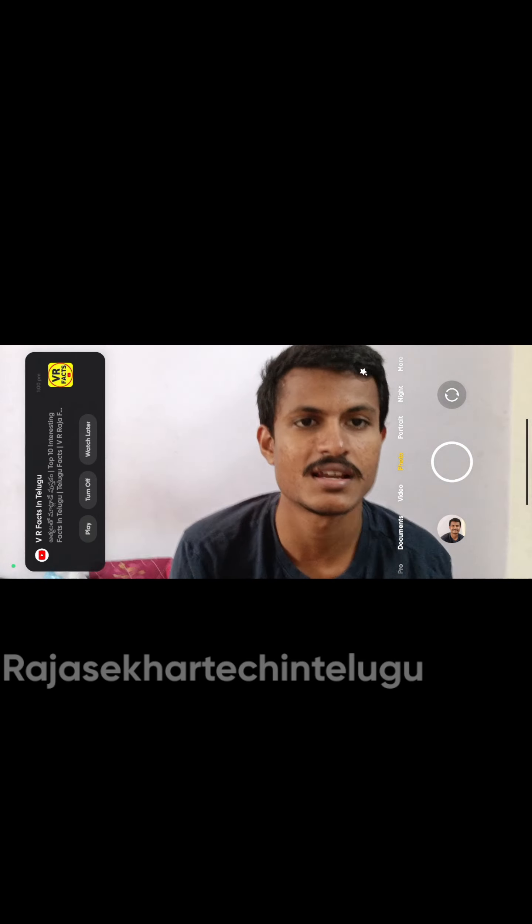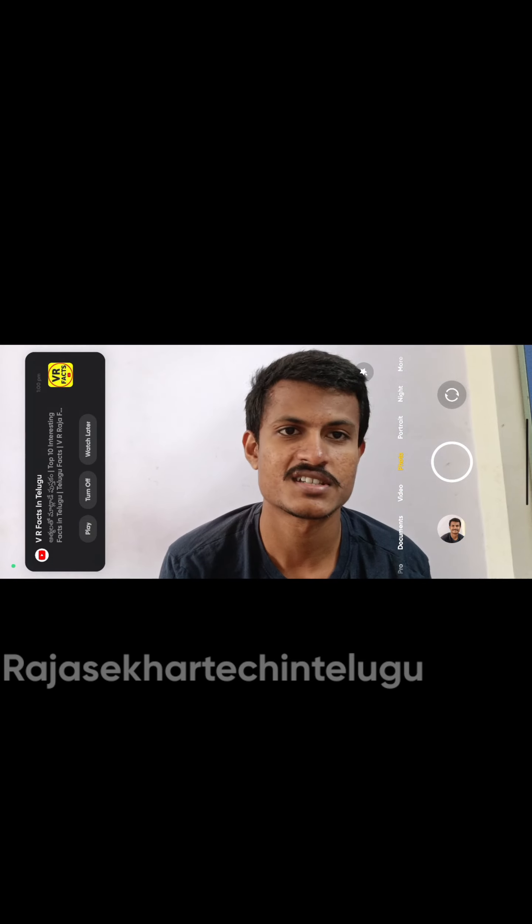If you like this video, please like and subscribe to our channel. Thank you for watching. See you in the next video. Bye bye.